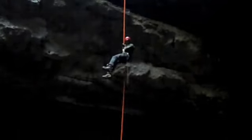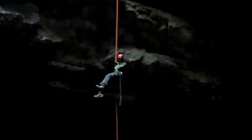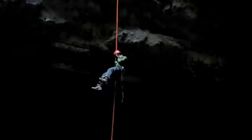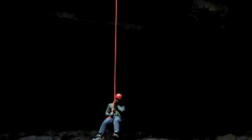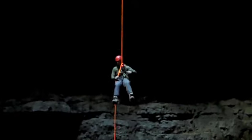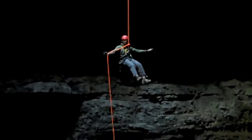This is Russell rappelling on a Petzl ID G-rated descent control device. You can see it automatically locks up when he pulls too far — it locks him out.